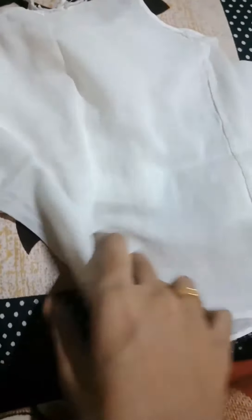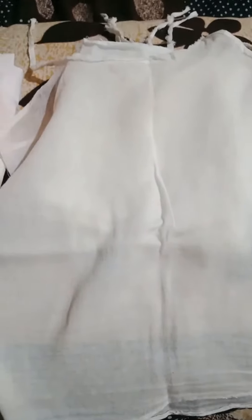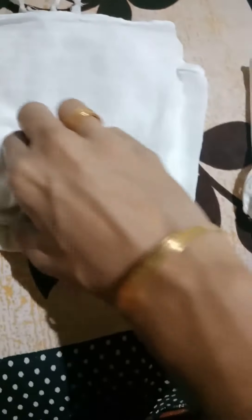This is a plaid dress. It's very nice. If you have skin irritation, you can wash it. If you don't like it, you can wash it with two pieces. Here are two pieces. If you change the same piece, here is the piece.